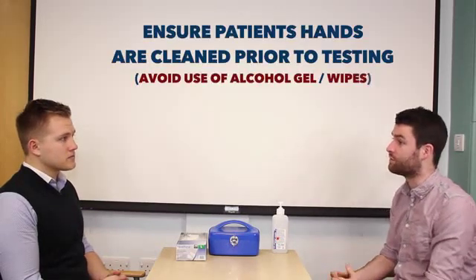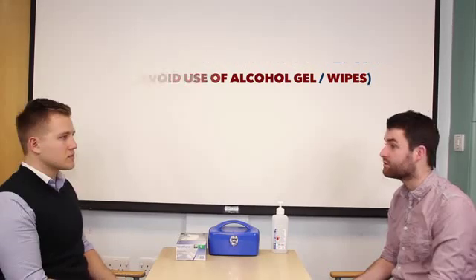Yeah, that's fine. And can I just ask you to go and wash your hands quickly with some soap and water please? Okay. Whilst you wash your hands, I'll just assemble my equipment.